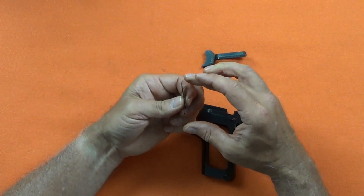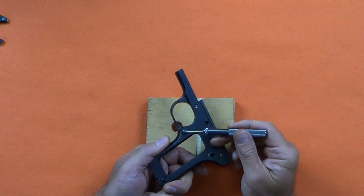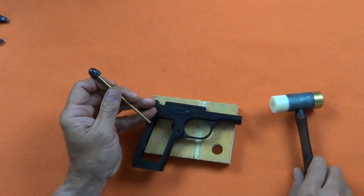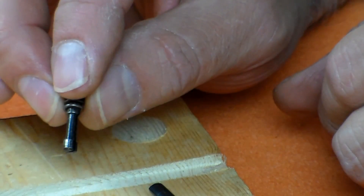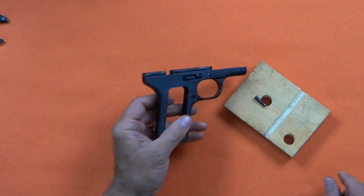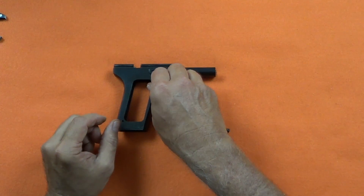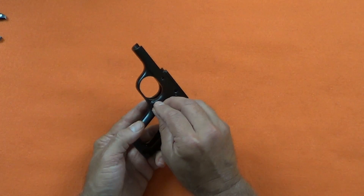Notice the orientation of the notch in the spring. The magazine release looks a lot like a 1911 mag release, but it is a split pin even though it looks like a screw — it is removed with a brass punch. Then there is a collar on the right side that will just fall out. The assembly is just the reverse: install the collar on the right side, then the release from the left and give it a couple of taps.